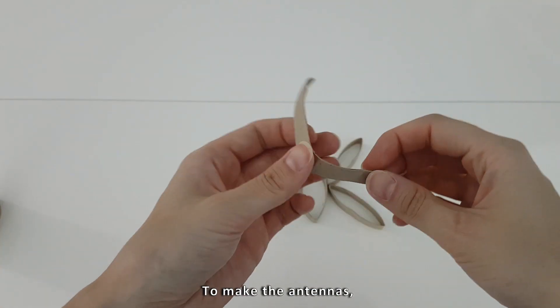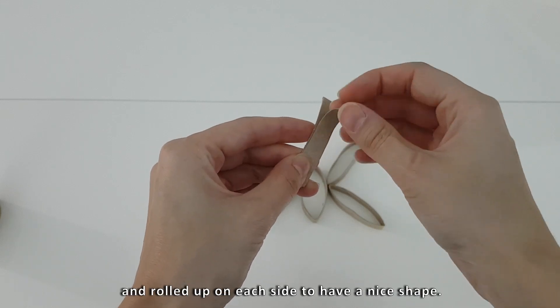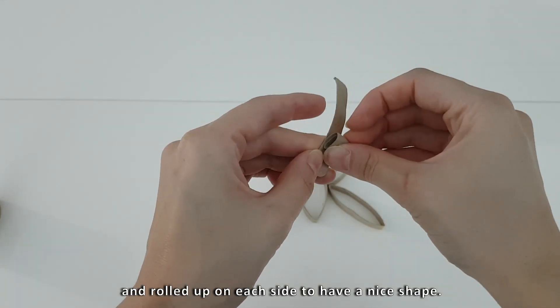To make the antennas, the cylinder is cut in half and rolled up on each side to have a nice shape.